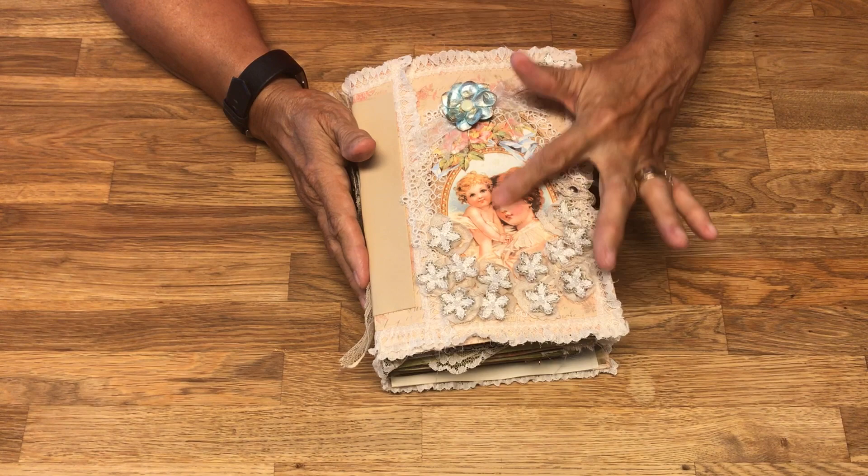Just to let you know, this journal has 53 pages, and with the front and back that makes 106. Sixty of the pages are writing pages, but I have what I call short pages — several of them — so that you can write on different sizes.